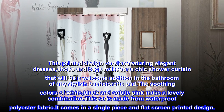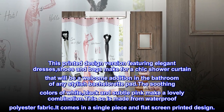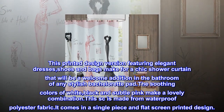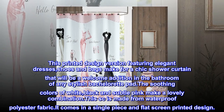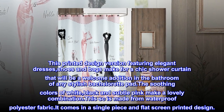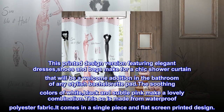You can buy the decorative shower curtain hooks and practical shower rings in our store. This printed design version features elegant dresses, shoes, and bags, making for a chic shower curtain that will be a welcome addition in the bathroom of any stylish bachelorette pad. The soothing colors of white, black, and subtle pink make a lovely combination. This curtain is made from waterproof polyester fabric, comes in a single piece, and is flat screen printed.